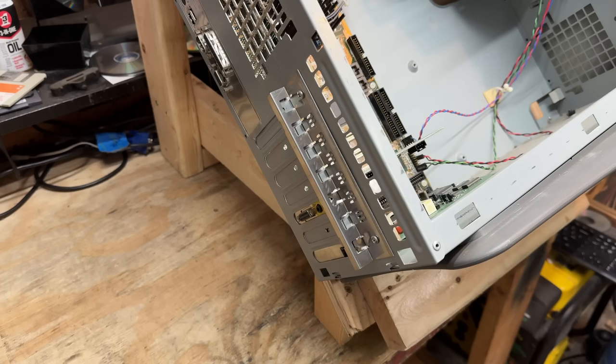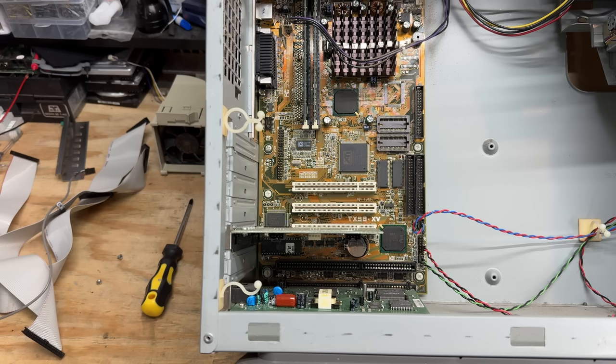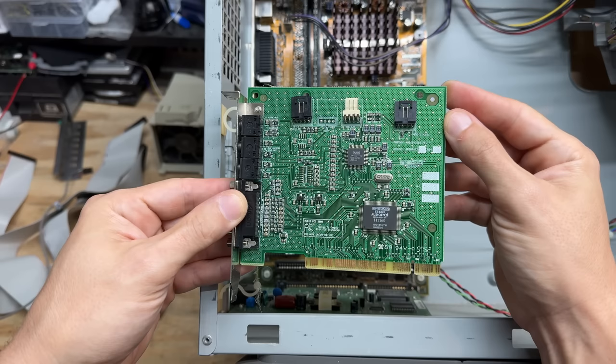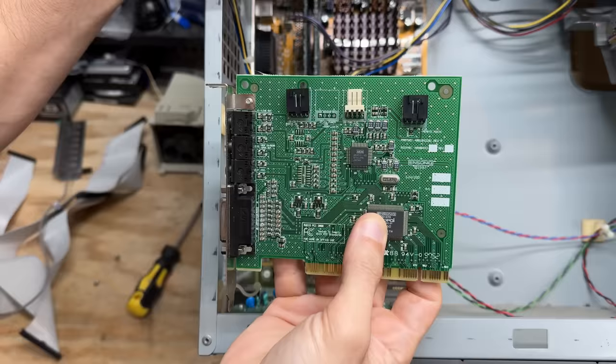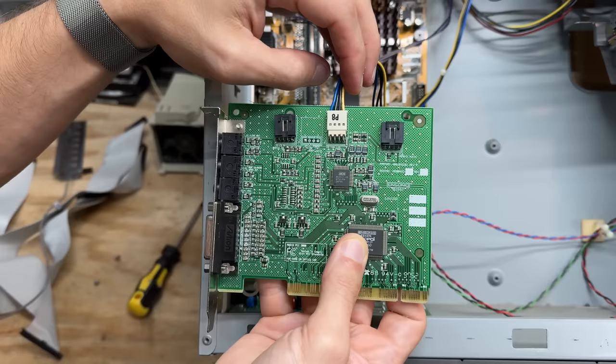These peripheral cards are held in with a single piece of sheet metal, and just two screws gets rid of that. Let's check out that sound card - that is an Ensoniq ES1370. It's cool to see an Ensoniq card that predates the Creative acquisition. Pretty clean little card. I'm puzzled by this connector here - I'm not sure exactly what it's supposed to do, but it definitely matches that mystery connector from the power supply. Why would the power supply need to connect directly to the sound card? That is awfully strange.